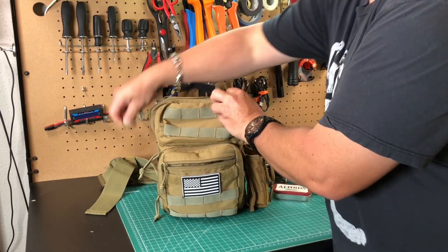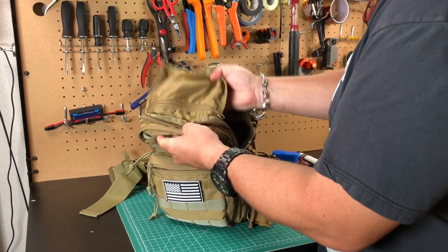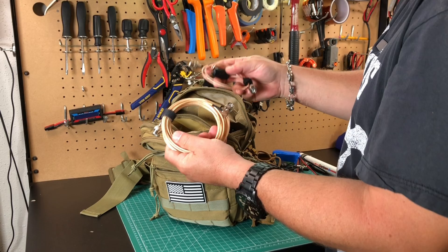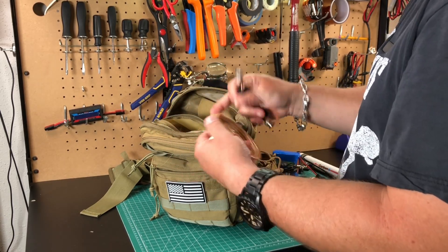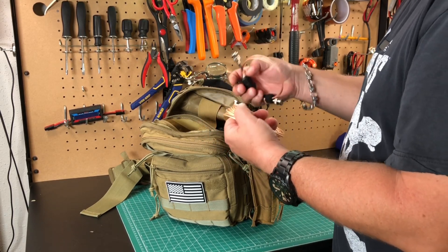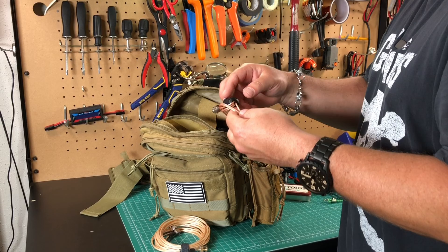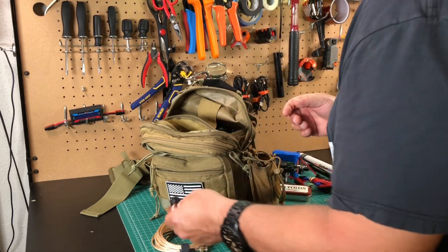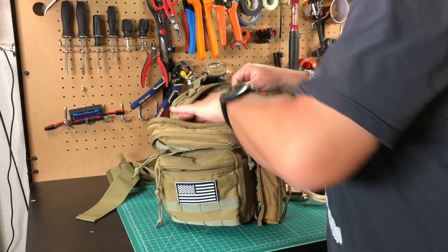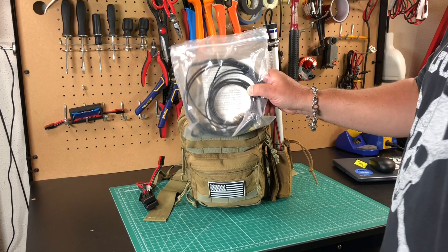Moving into the main compartment now — there's a little inner pouch that's just perfect. Inside I have a couple lengths of RG316 coax. I like this coax for HF; it's pretty low loss in short runs and very thin and easy to manage. This is about 25 feet of RG316, plus a two-to-three foot jumper with a ferrite choke. You also need to keep your Ed Fong roll-up 2-meter/70-centimeter J-pole in there — everyone needs one of these antennas.